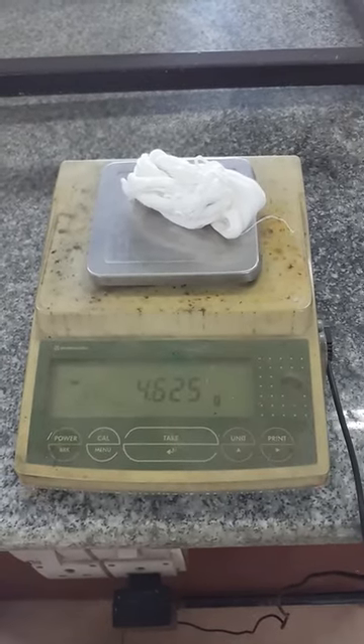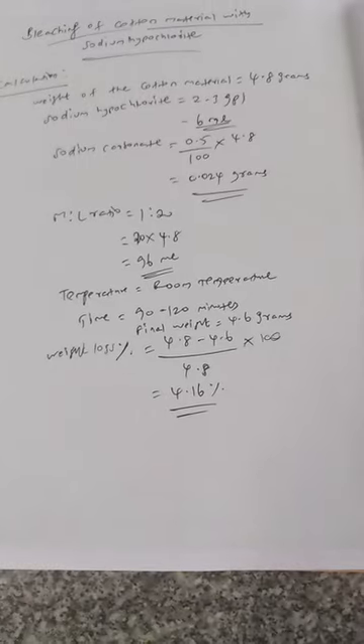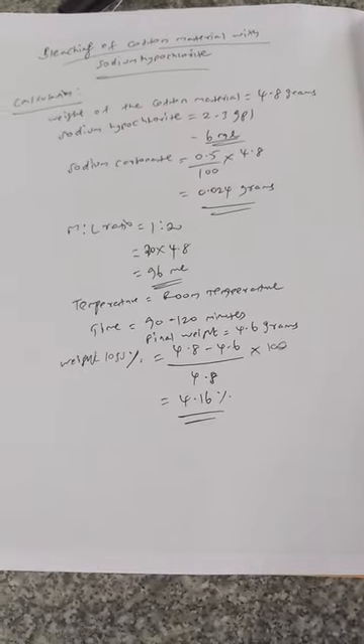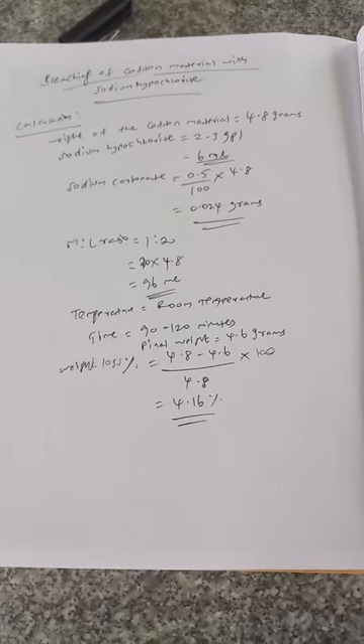The final weight of the material is found as 4.62 grams. The final weight of the material is found as 4.6 grams. The weight loss percentage after bleaching is found as 4.16 percent.